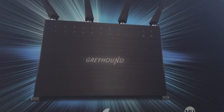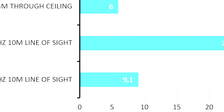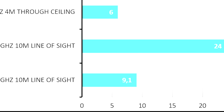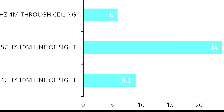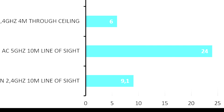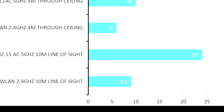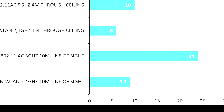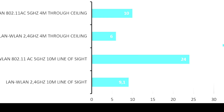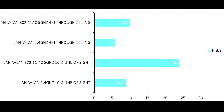Last but certainly not least, we come to the tests we performed, which were to see which speeds we could reach in a normal use circumstance. We tested both WiFi AC and N versions. The first test was in line of sight at a distance of 10 meters: on WiFi N we reached 9.1 Mbps transfer speed, and on WiFi AC we reached a maximum of 24 Mbps. The next test was on another floor, with the signal going through the ceiling at an approximate distance of about 4 meters. Tests were performed 3 times and the average was taken. On WiFi N we had about 6 Mbps transfer speed, while on WiFi AC we still had about 10 Mbps transfer speed.